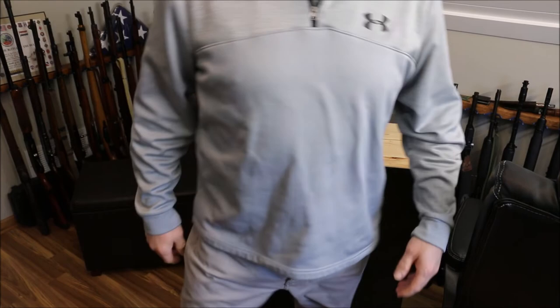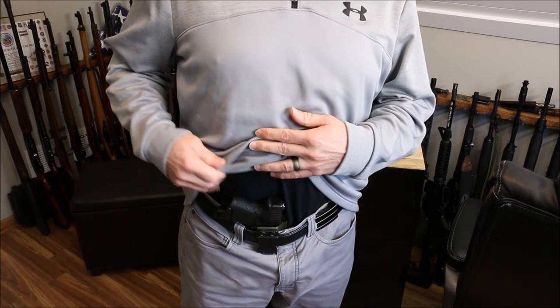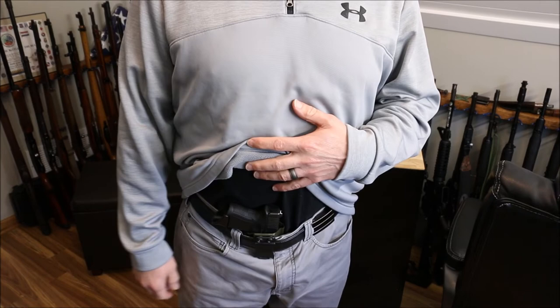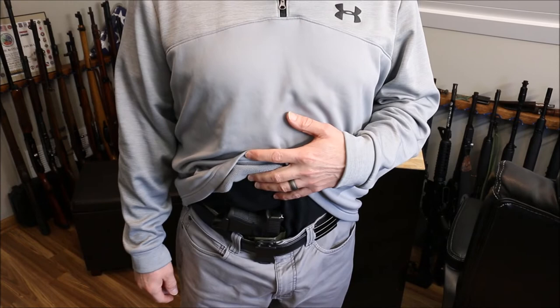Like I said, it's comfortable — no issues. I really would like you guys to show Pete some love. Support small business — if you're looking for a holster, give Pete a shot. I'm telling you right now, I wouldn't do this video and I wouldn't be talking great about it if I didn't believe in it or like it. I will be ordering more holsters from Pete for sure.